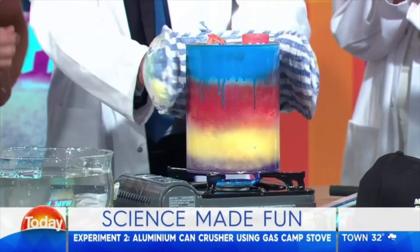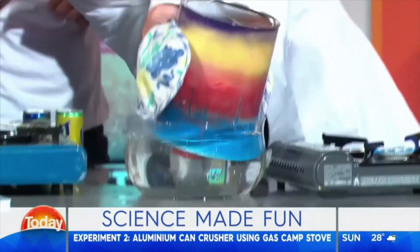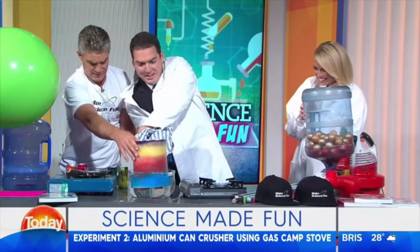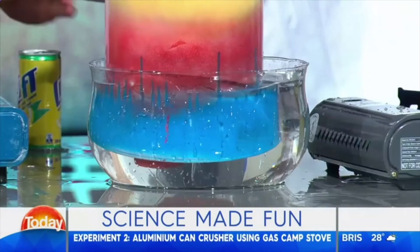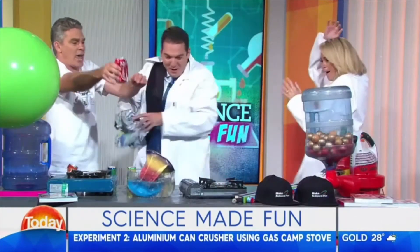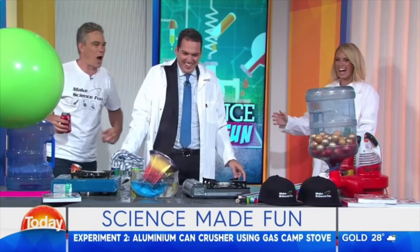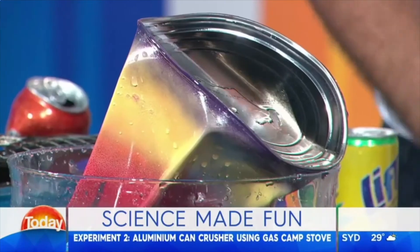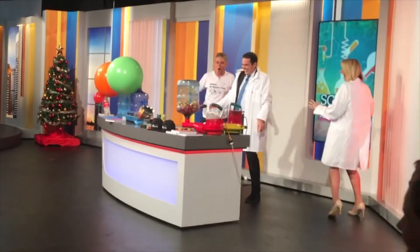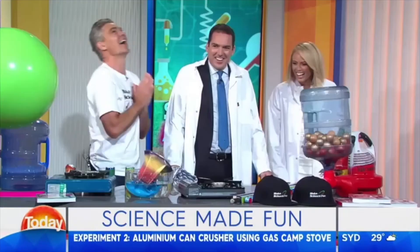Upside down into there. Keep it in there. Let's wait. Oh, there's lots of noises going on. Please work. A bit of cold water. Oh, look at that! Well done, mate — you've redeemed yourself. Get it in cold water. Hallelujah!